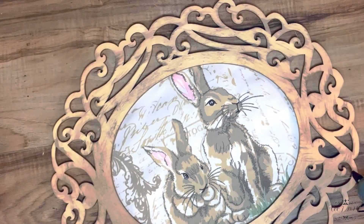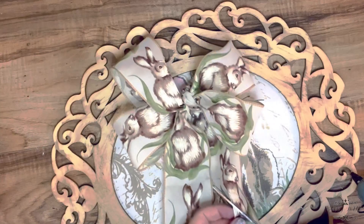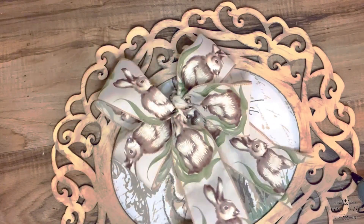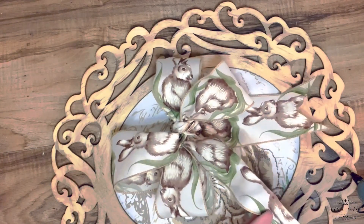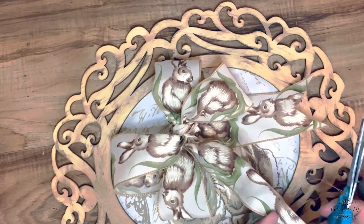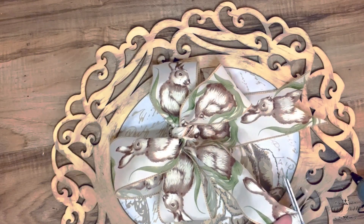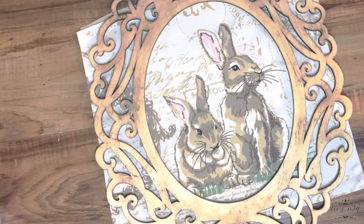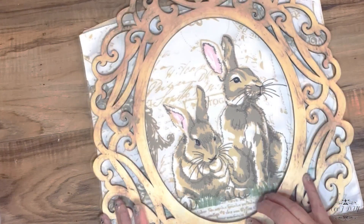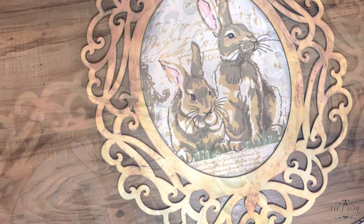This is how our horizontal frame looks so far. I've also made a simple four-loop bow out of this bunny ribbon that I got on clearance last year at Hobby Lobby — I only paid a few cents for it. I made two bows because we're making two frames, one horizontal and one vertical. When you have a nice ribbon you can make a beautiful easy bow. Now I'm going to do the same thing for the vertical version of this French print bunny — super simple and easy.